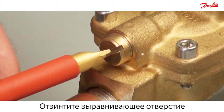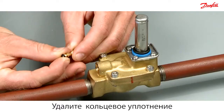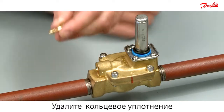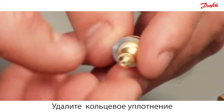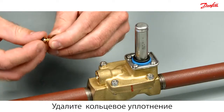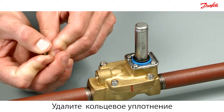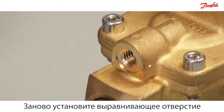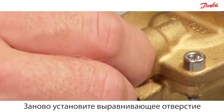Unscrew the equalizing orifice. Replace the metal joint and the O-ring. Then reassemble the equalizing orifice, using your fingers to correctly locate the metal joint.